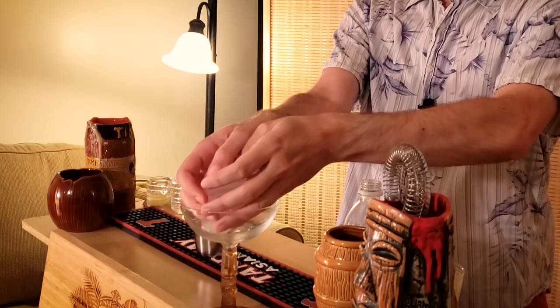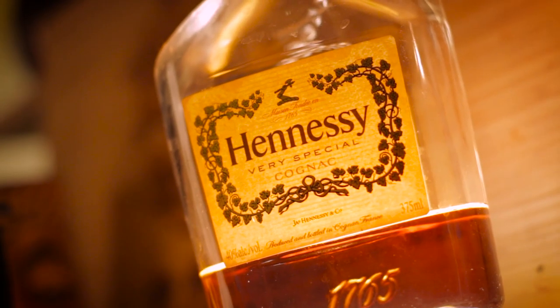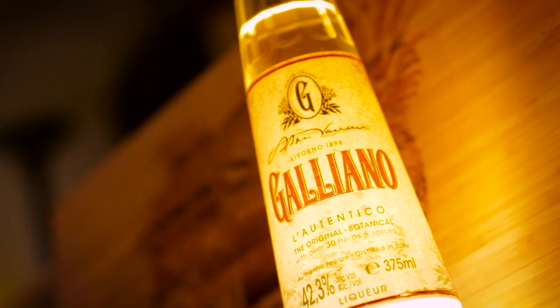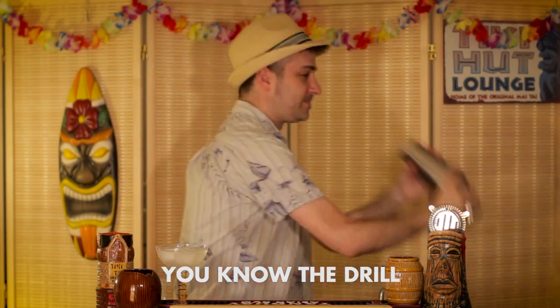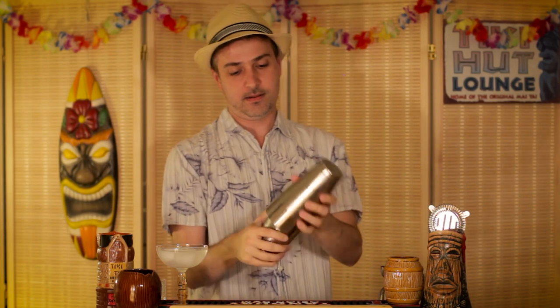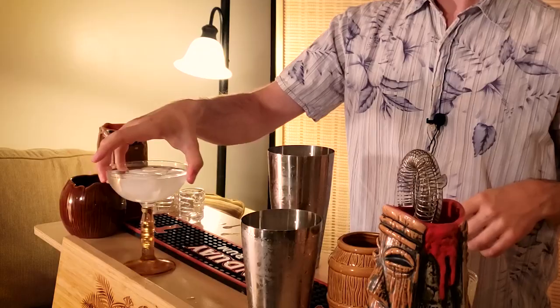So let's jump in. Like the Kapukai, this is another coupe glass drink. Let's put in some ice cubes and some water to chill the glass as we prepare the drink. Now let's do the lemon juice, let's do the cognac — in this case I'm just using Hennessy — and the galliano. I literally don't know any other brand except this. Now let's toss in a couple ice cubes as we shake it to chill the drink. Hopefully our coupe glass has been chilled — now let's just strain it in.